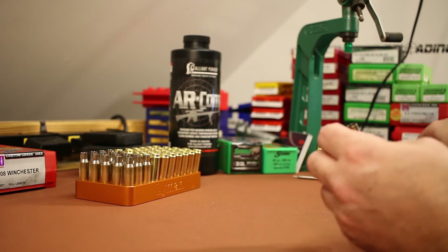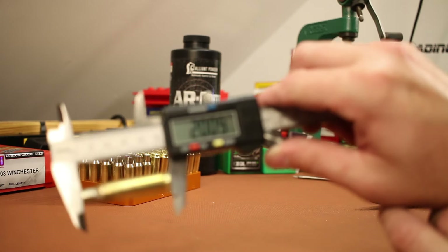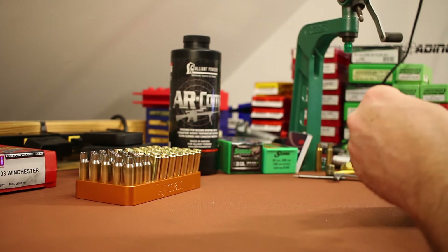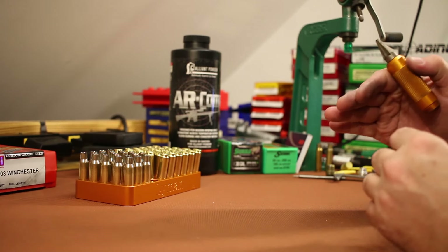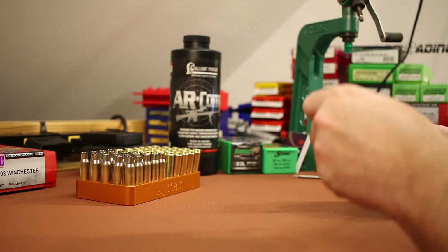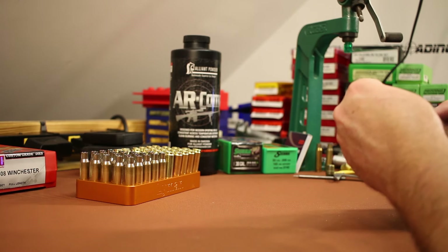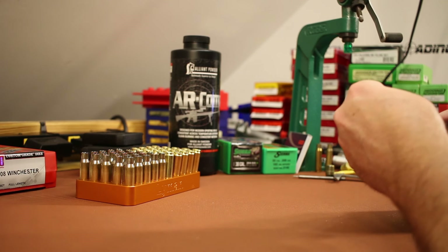I checked the length of this brass and it is perfect — right between trim length and max length, most of them right at 2.008 to 2.010 inches, with a max length of 2.015. This is just about how I like it because after a firing or two it'll be long enough to trim and get them all exactly where I want. My last new batch of 308 was Starline and those came very short, which was annoying. There shouldn't be that problem here with the IMI. Next step is primers.